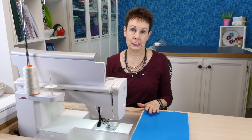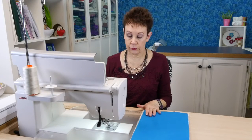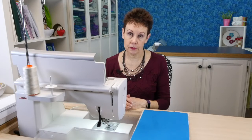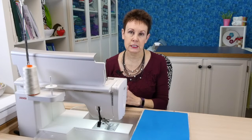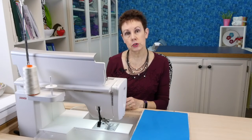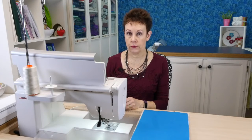Now my machine is all set to use the HP needle plate and foot. When you put that needle plate on, the machine is going to tell you what stitches are available. It is not going to give you the choice of a zigzag stitch because that would probably break your needle — you'd certainly hit the foot. So it will tell you on the machine what stitches are available.